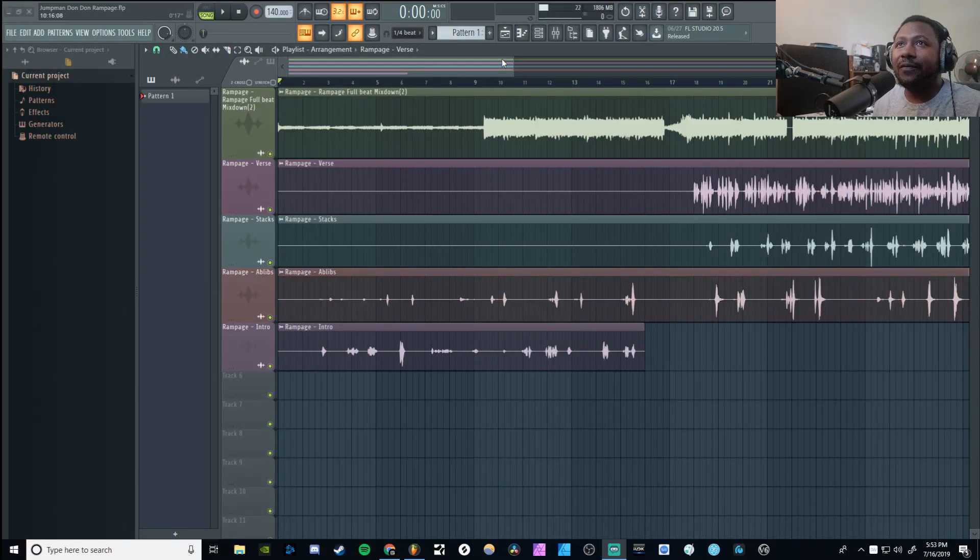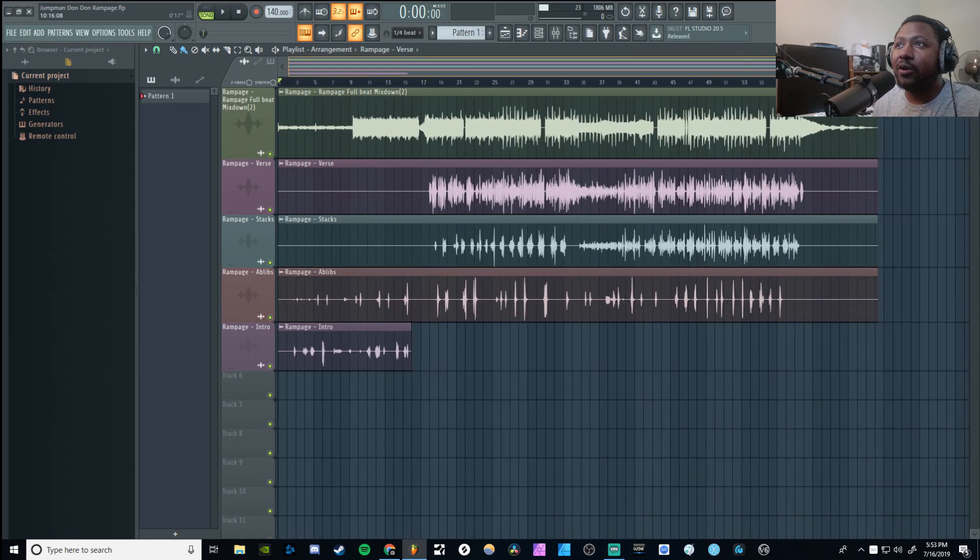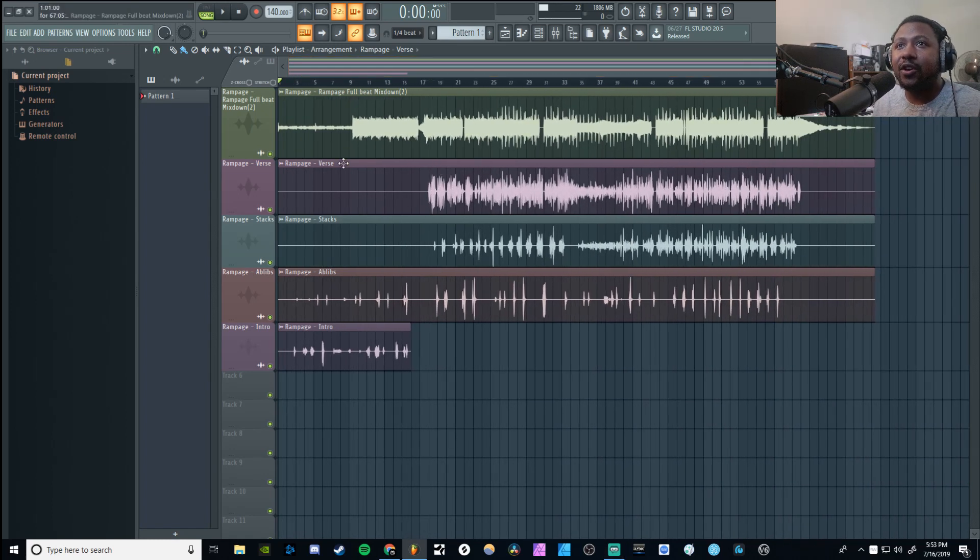So here we are inside FL Studio once again. Here's the song that we mixed from the previous video. If you don't remember what it sounds like, I'll just play a little snippet so you can kind of hear what it sounds like in its current form.